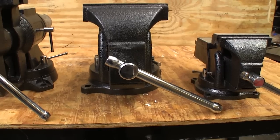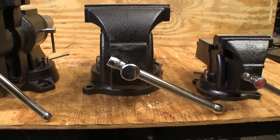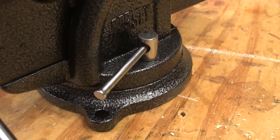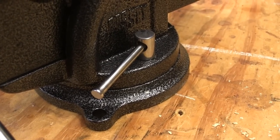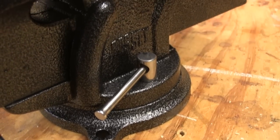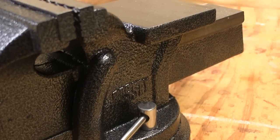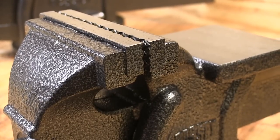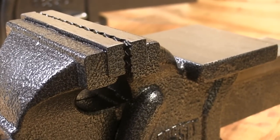They all come with tough chrome plated steel handles. The smaller model has a 4 inch wide jaw, 2 inch throat depth, and a clamping capacity of 4 inches. It has a 360 degree swivel base and a large cast-in anvil.